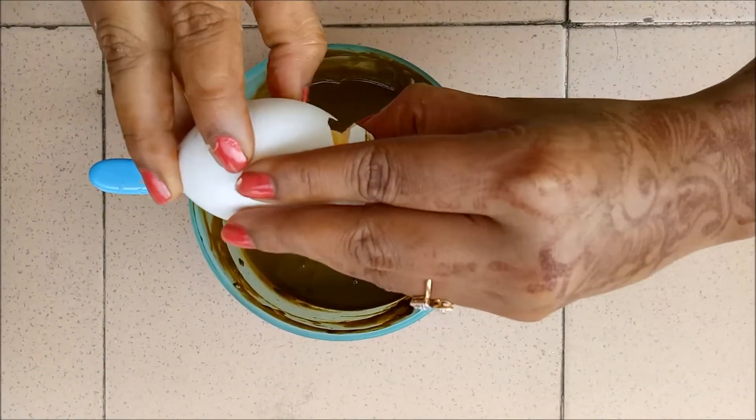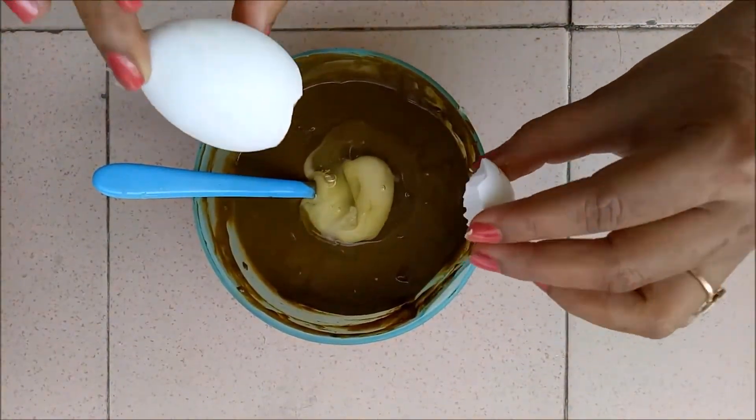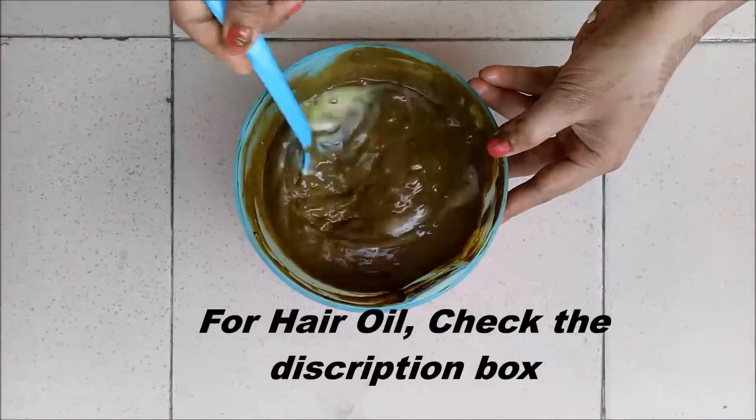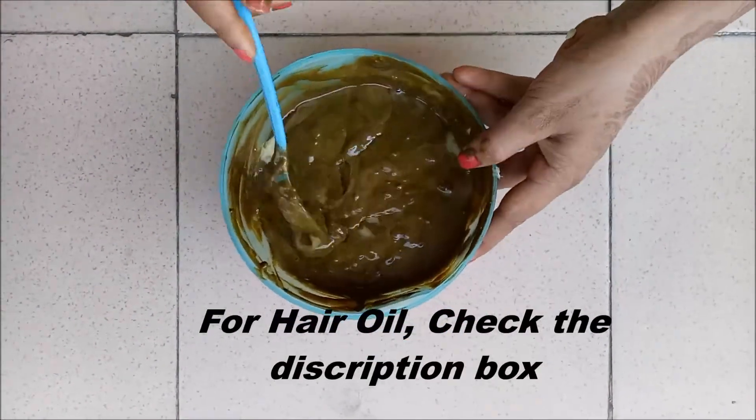Apply this mask on your hair and leave it for 2-3 hours. Wash it off and do not apply shampoo immediately. Before sleeping, apply my secret hair oil which I have mentioned in the description below. Next day, you can use shampoo to wash your hair.